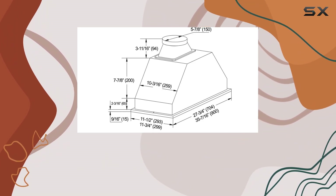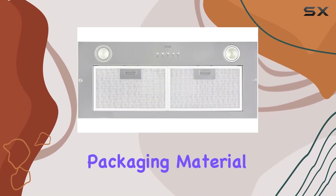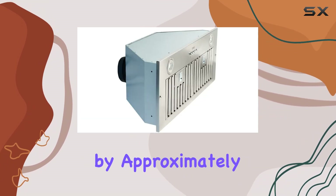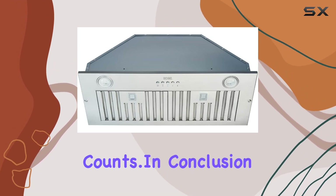Last but not least, let's touch on sustainability. Kobe is committed to reducing its environmental footprint, evident in its redesigned packaging material, which has reduced cardboard and styrofoam usage by approximately 20%. It's a small step towards a greener future, and every bit counts.